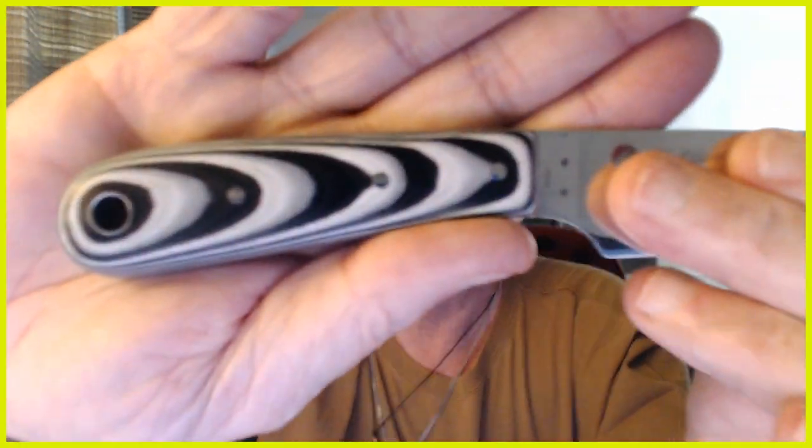On top of the blade, I'd like to see some jimping. The four handle materials I like are hardwoods, G10 — as long as there's some checkering or patterning so it isn't slick — micarta, which makes real good handles, and bone, as long as it's well-seasoned quality bone like what they use on Puma knives, the old German ones. The G10 on this particular knife is really, really slick with no traction.